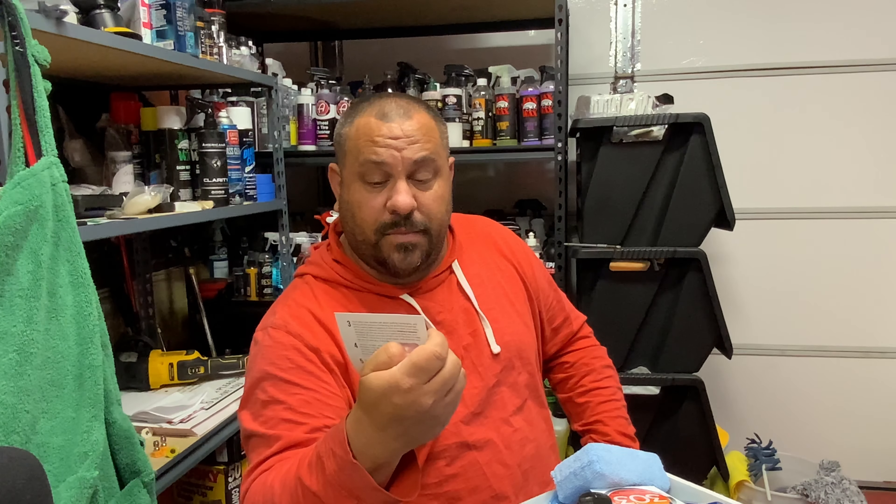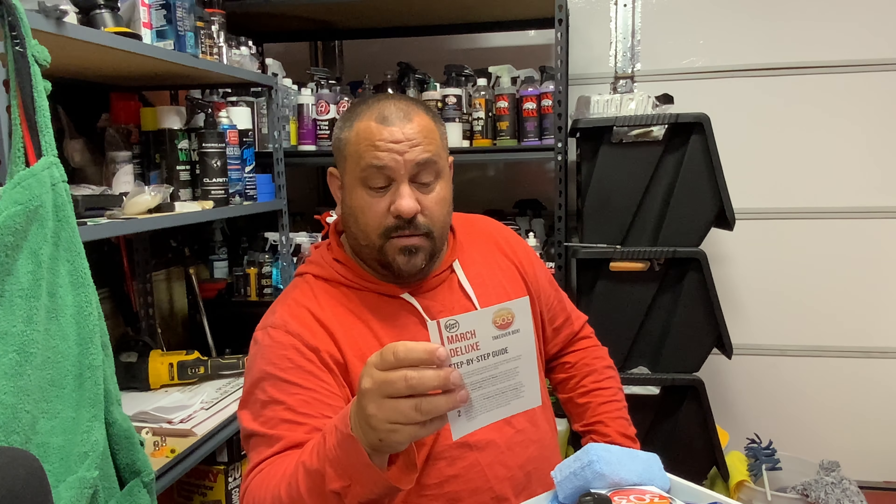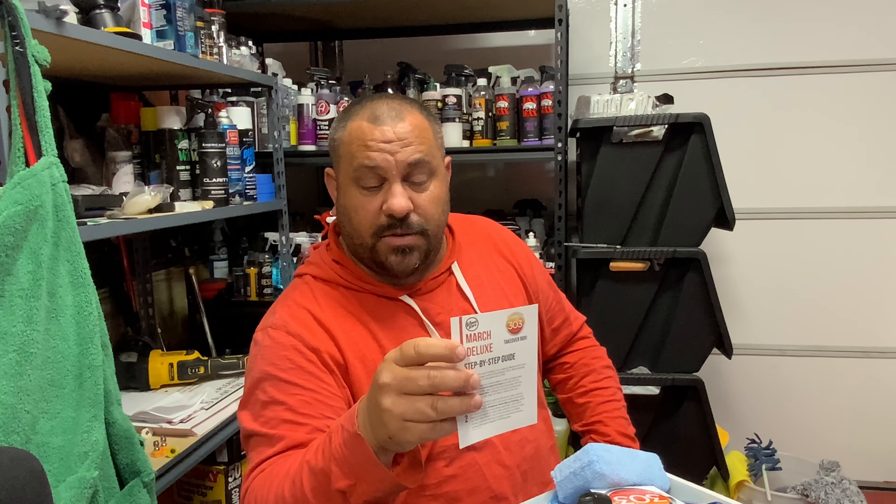If you guys haven't subscribed to Glove Box, use my discount code and try it out. Subscribe to the channel if you haven't yet — I post videos at least once a week and do live streams on the weekends. Give me a thumbs up, and until next time, we'll see you again. Thanks for watching.